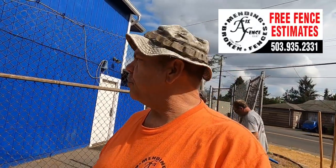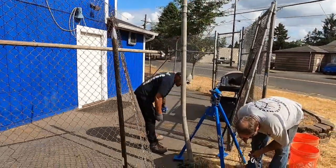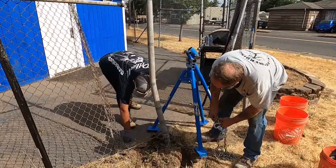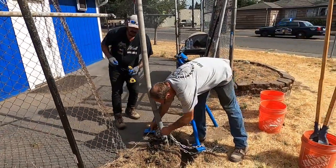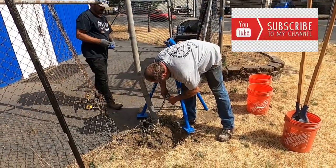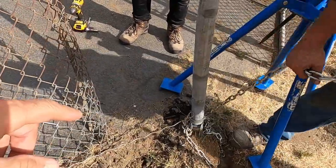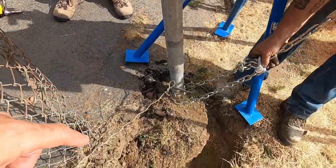Hey guys, we got this little job down here at the ball field that I sponsor every year. Somebody hit the gate post, so we're pulling out the post with the Quick Pull. We're gonna show you how easy it is to get that thing out. We've had to break the asphalt around it because it's got asphalt around there.